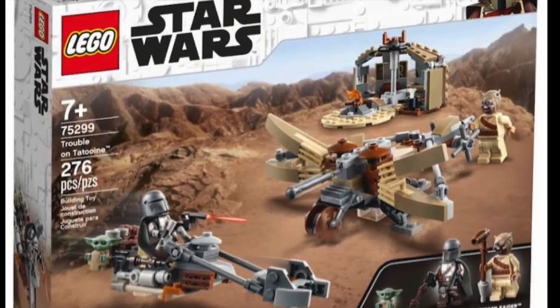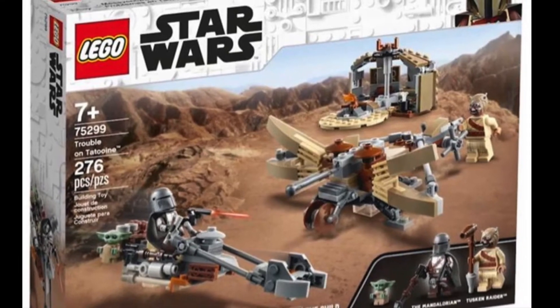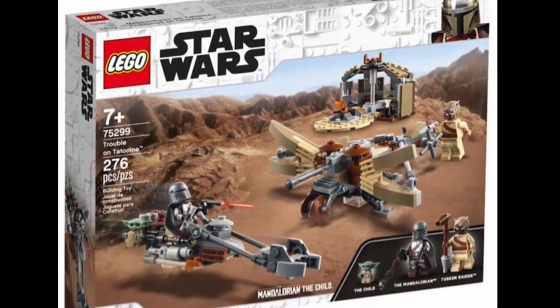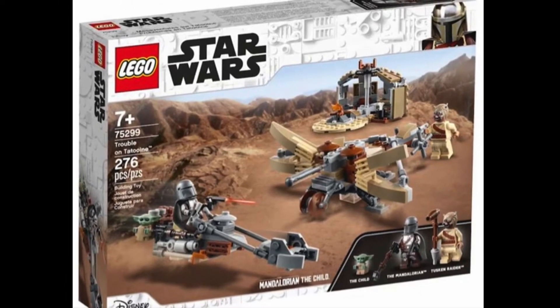Here are some pictures of set number 75299, Trouble on Tatooine, with 276 pieces, retailing for $29.99 USD, with three minifigures.